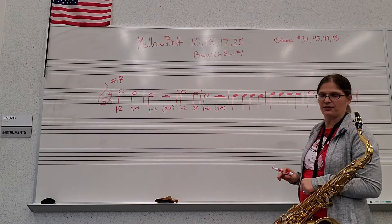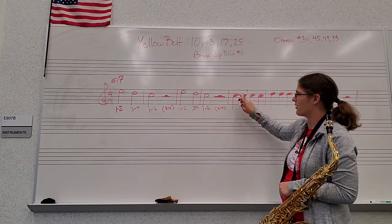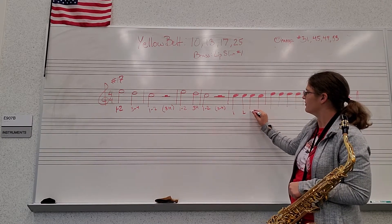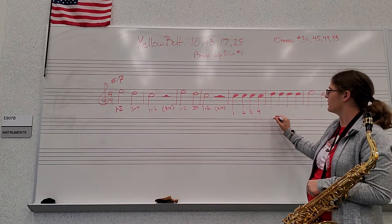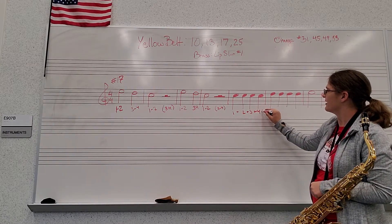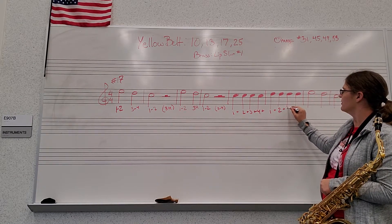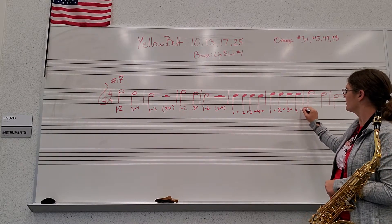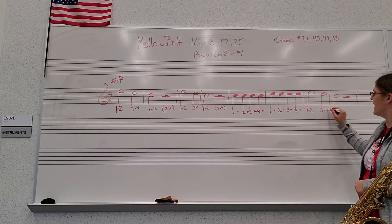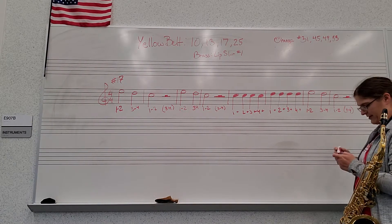Now we're back to our quarter notes. You can really see the difference — these ones are colored in and they are called our black notes. These are our half notes. So the quarter notes are just called one, two, three, four. We say our ands in the middle to keep us nice and steady. Same thing in the next measure: two, three, four. Then half note, half note, half note, half rest.